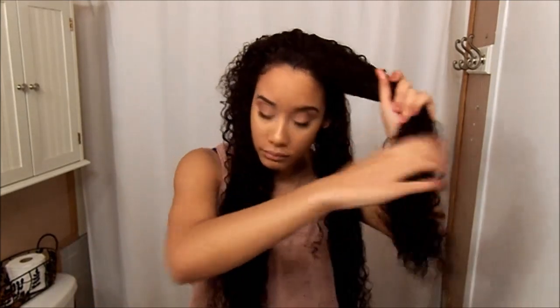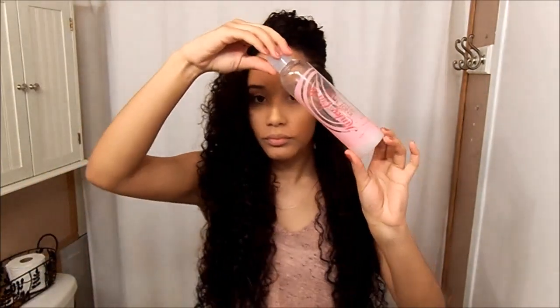Now I'm just going to start to detangle my hair. The best way for me to detangle is to divide it into sections — usually I'll do smaller sections, but it depends on my mood and how my hair was the previous day. I'm using the Kinky Curly Knot Today, and I'm using the little bit I have left, but it's really great for detangling my hair.